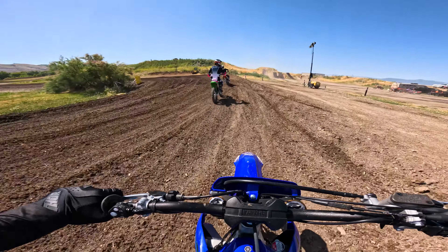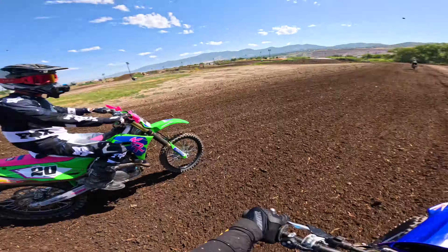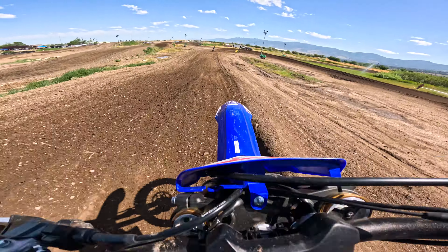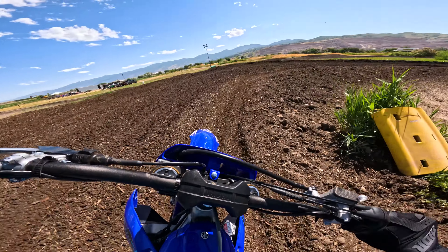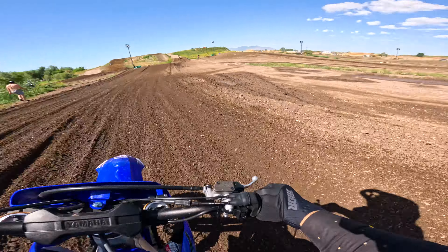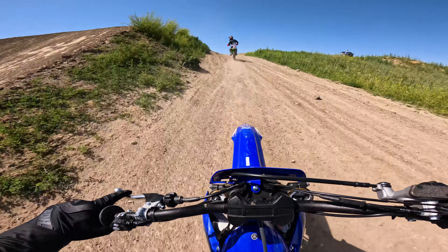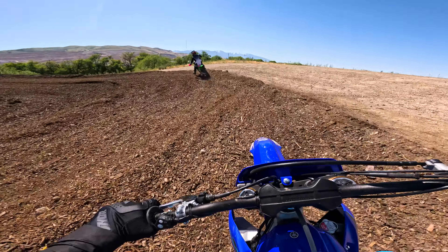So there's a little hole shot on the YZ450. This is a 2024 and we're at a Demo Day. I was always really curious to ride this because my buddy Kyle owned the 2022 YZ450FX, so I really wanted to try this bike compared to that one.